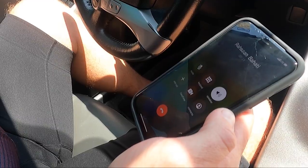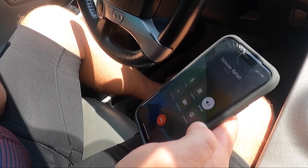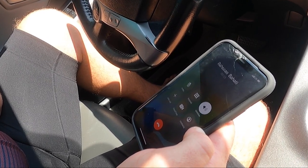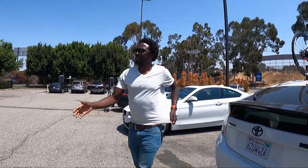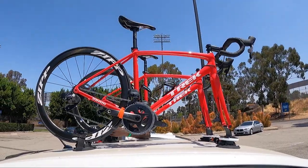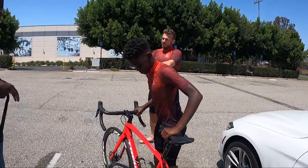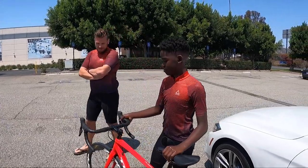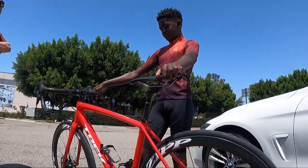Hey Rahsaan, this is Andy. You told me to come pick up a bike for Eli from you today. Good to see you guys — ready to roll? I brought two sizes just in case, but looking at you, maybe this size. It's a perfect race bike.